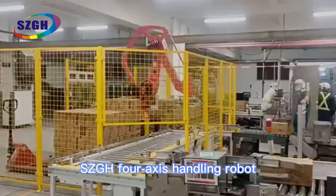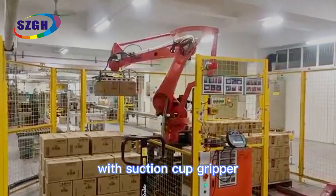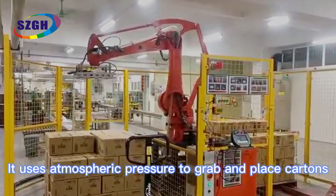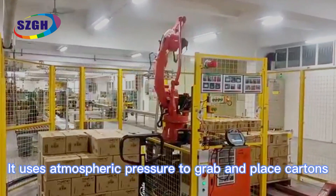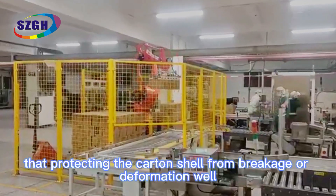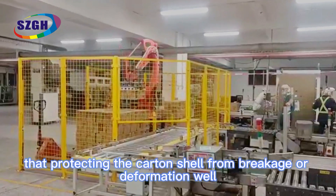SCGH 4X's Handling Robot with Suction Cup Gripper can be used for carton palletizing. It uses atmospheric pressure to grab and place cartons, protecting the carton shell from breakage or deformation.